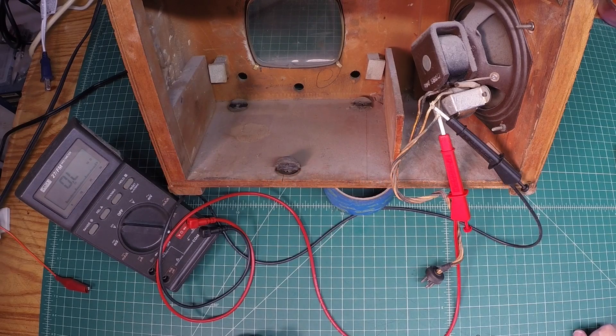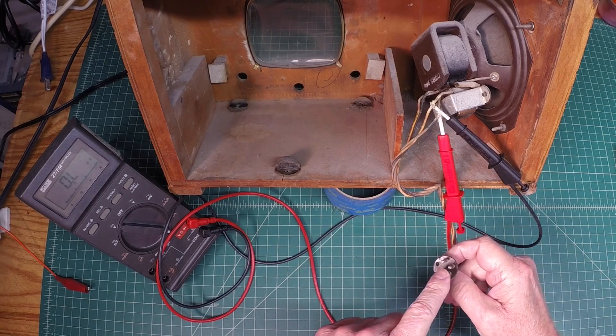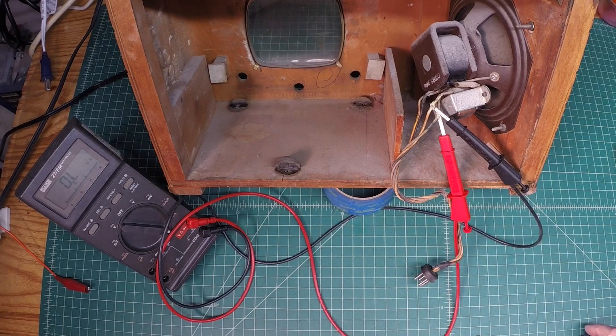Hey guys, I'm back on the Emerson R167. I heated up the mail plug here with the soldering iron and didn't make any change at all. So I went on and just skimmed back some of the wiring, which I can protect with some heat shrink, back here just about an inch or so out from the output transformer on the primary side.